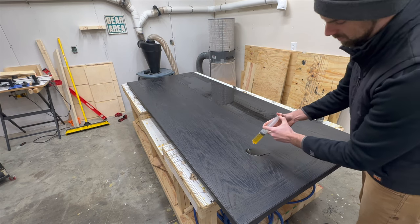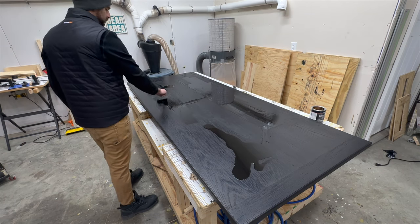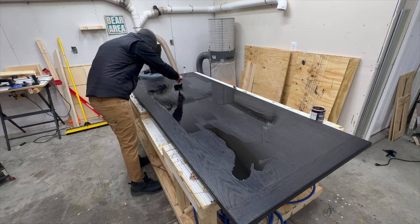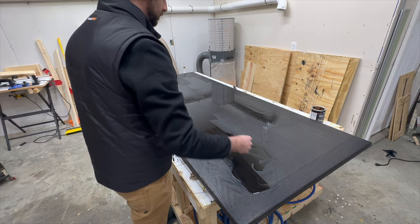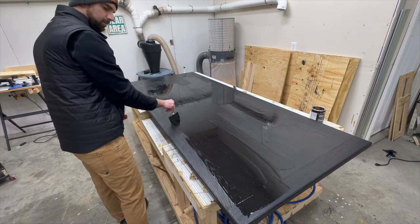Moving on to the polyurethane, I'm using Minwax oil-based polyurethane, and I like to pull polyurethane up with a syringe rather than dump it out from the can. You obviously don't have to do this — it's just the way I found it easier to measure out the amount of polyurethane I need to use. It also keeps you from getting polyurethane all over the lip of the can so the lid reseals properly and the polyurethane doesn't dry in the can.